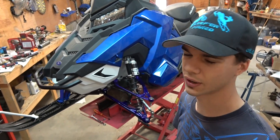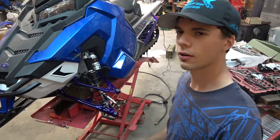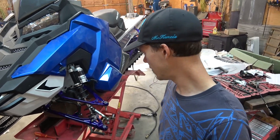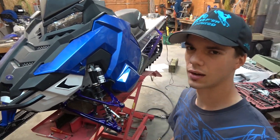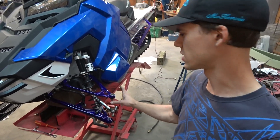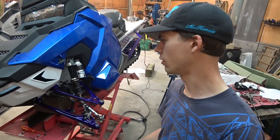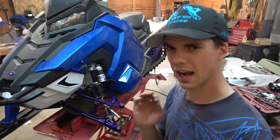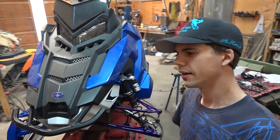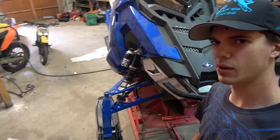Galaxy Powder Coating out of Lumby, BC did all the powder coating for me and they did an absolutely amazing job. All the parts turned out really well. That's actually why they kept the spindle — they weren't happy with how it was turning out, so they're trying to get it just right. Really awesome of them to do that.